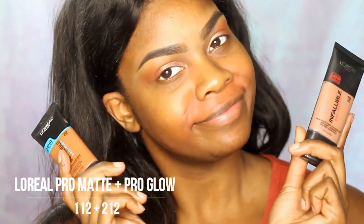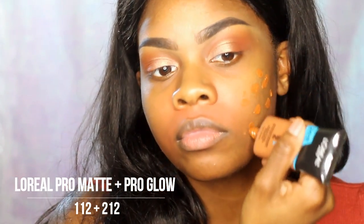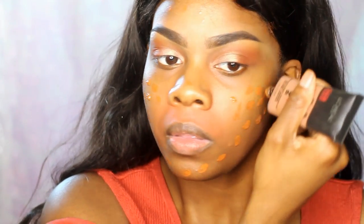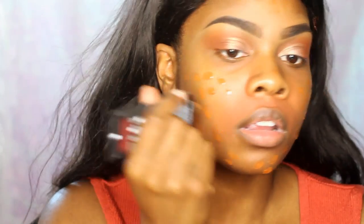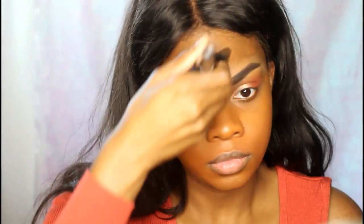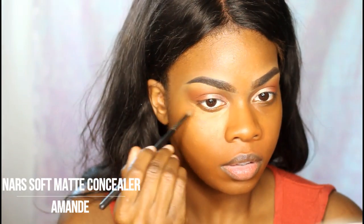Then I'm going in with the L'Oreal Pro Matte and Pro Glow foundations and I mix them together to get kind of my perfect foundation shade plus the effect I'm going for on the skin. I apologize for the lighting — I think it was just too bright that day. Then I'm taking my NARS Soft Matte Concealer in Amande and using that with my Bee Bella Pointed lip brush to apply it, then blending it out again with the Sephora concealer brush.